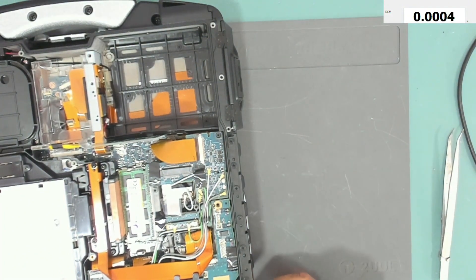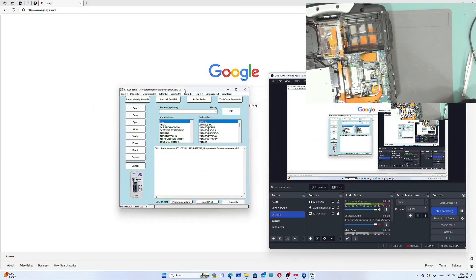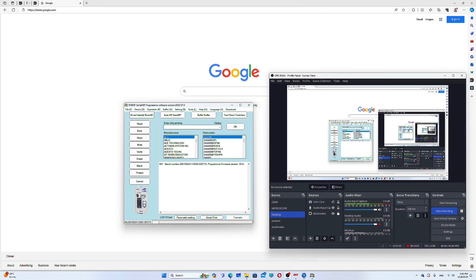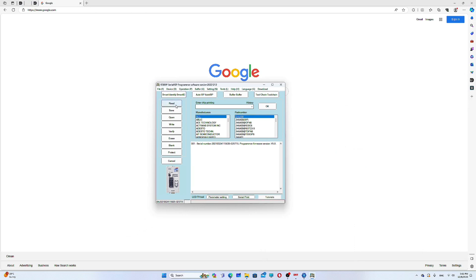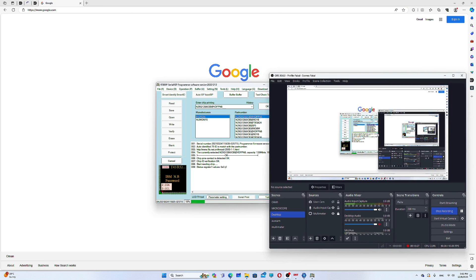Let's open the programmer software. This is the programmer software. I'll press 'Smart Identify' and as you can see it's identified. Now I go to 'Read.'